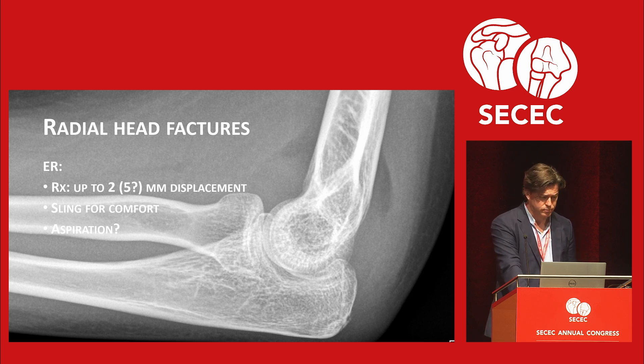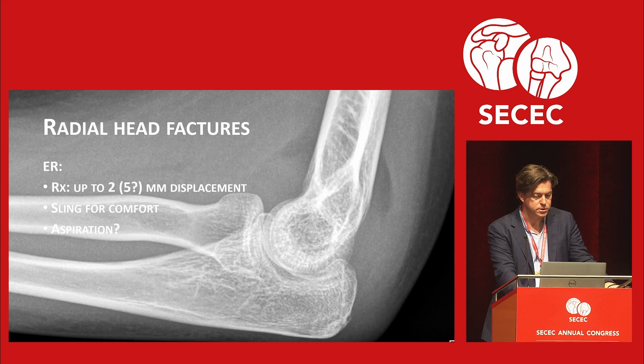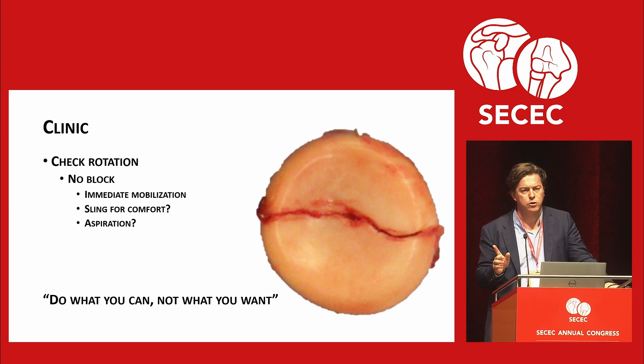Second topic: radial head fractures. Go to the ER, get radiographs. If it's up to 2 — maybe 5 — millimeters of displacement, there's some debate, but they get a sling for comfort and maybe aspiration. I've had this twice myself, once on the left side and once on the right. Aspiration, when you can get there early — first two or three days — decreases pain by 90%. It's amazing. I recommend aspiration if the person doing it knows how. In the clinic I check rotation: elbow at 90 degrees, slowly pronate and supinate. If there's no mechanical block to rotation, there's no surgery. I tell them: just do what you can with your arm, but please don't do what you want.